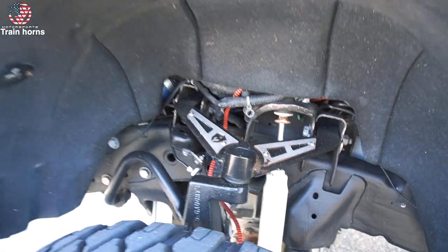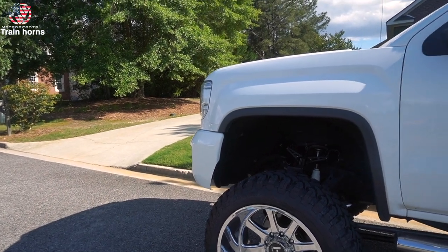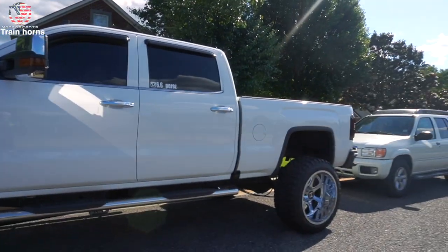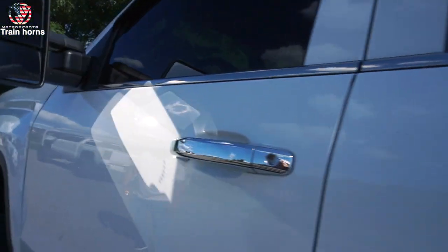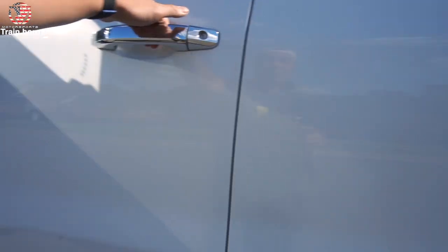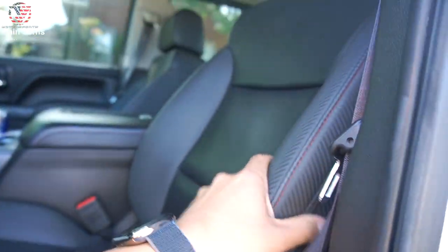Check out the McGaughy's upper control arms. This is an OG setup — the original owner had it since 2016 and it's still doing good after all this time. Instagram handle is 66Perez. That's what happens when you got no tires sticking out — you get dirt buildup.